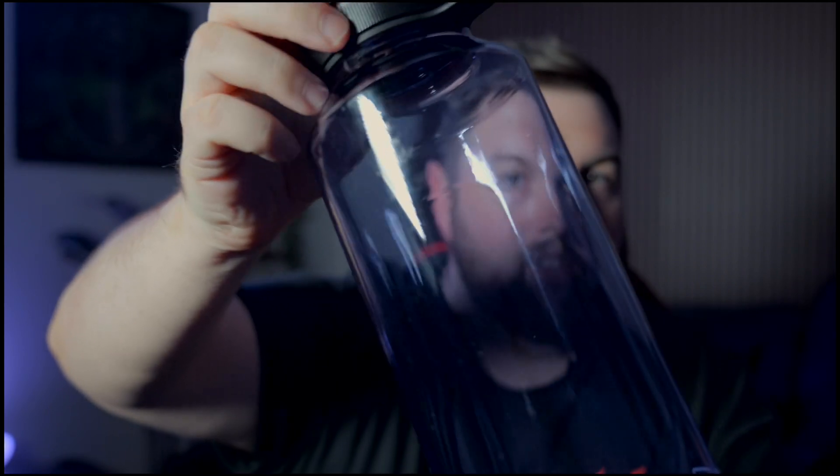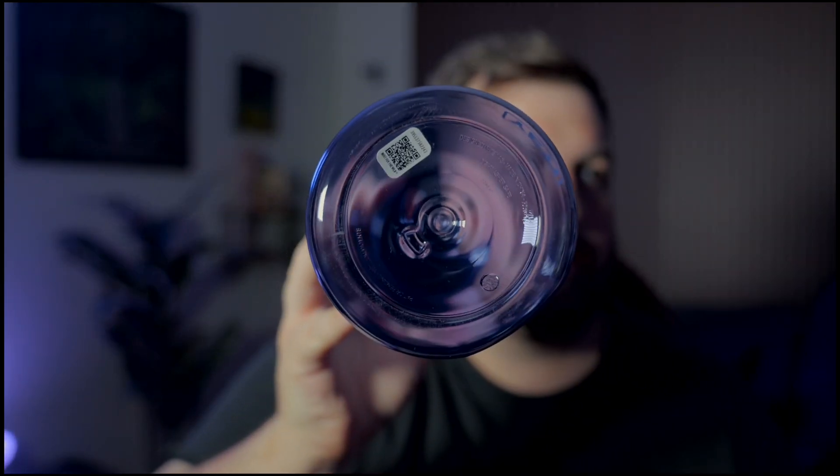Not much change with the bottle — just the size. You still get the Yeti logo right here. Yes, it is dirty — I gotta go wash this in a second. Picking it up from the store, a lot of the bottles were dirty. Not much going on on the bottom besides a registration sticker, and you've still got this big lip right here that runs down the side.